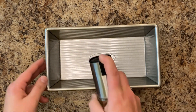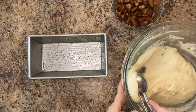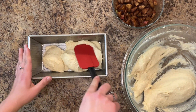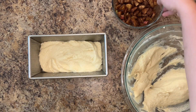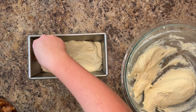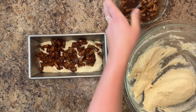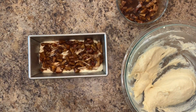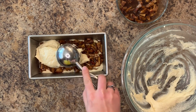Grease an eight-and-a-half-by-four-and-a-half-inch loaf pan with cooking spray or softened butter. Add half of the batter to the bottom, then top with half of the apples. If your apples released juices as they sat, try to avoid getting them into your pan. Give the mixture a quick swirl, taking care not to overmix. Repeat with the second half of the batter and the second half of the apples.